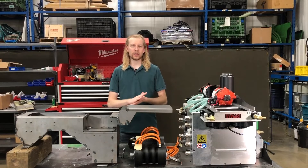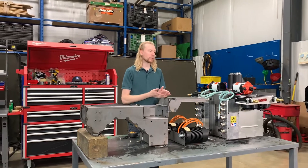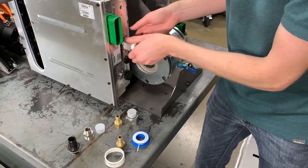I'm here today working on the Amos electronic systems. We're putting together a test fixture that we're going to send over to our controls guy, making sure that everything bolts up and fits together.